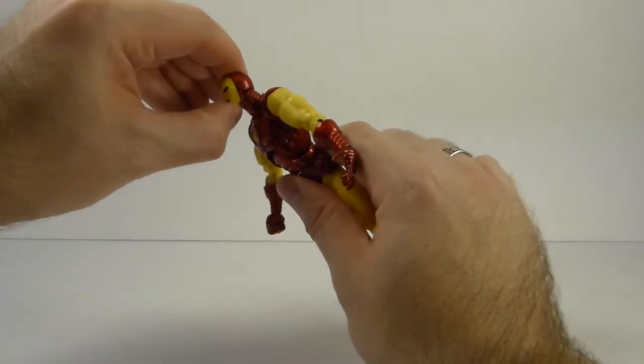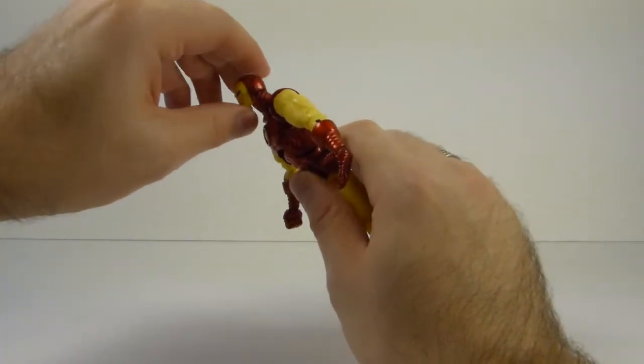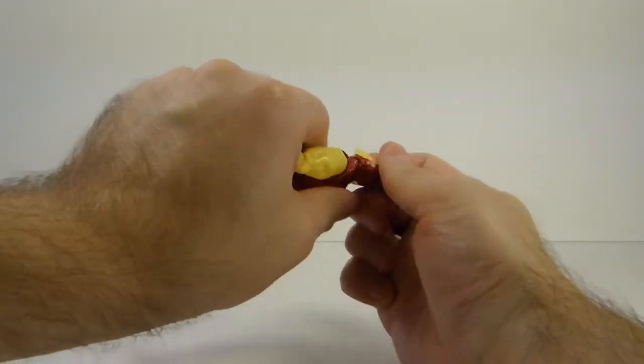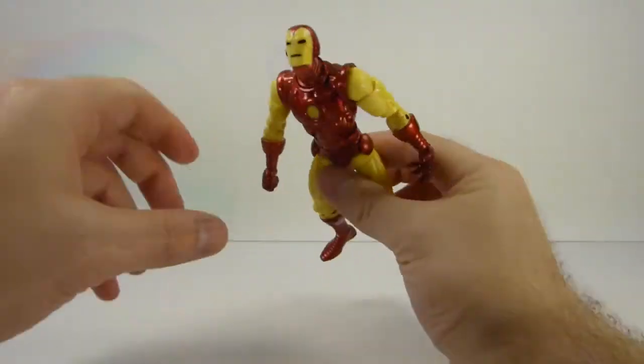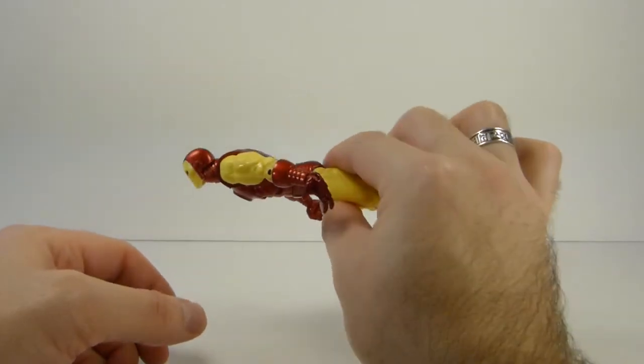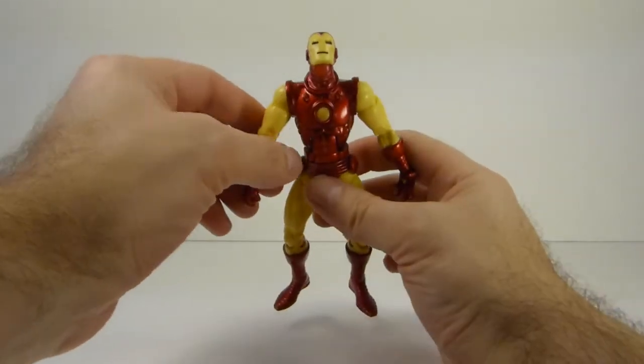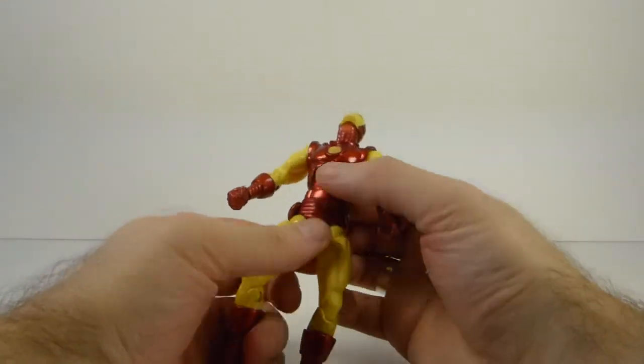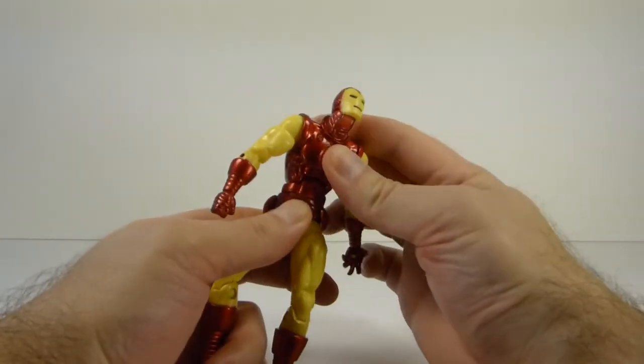Would like it if he could look up a little bit further — actually he probably can, he's just really stiff. There we go, that's great. So you can get him in some pretty awesome flying poses. This one is in excellent shape and it's got a nice tight ab crunch.